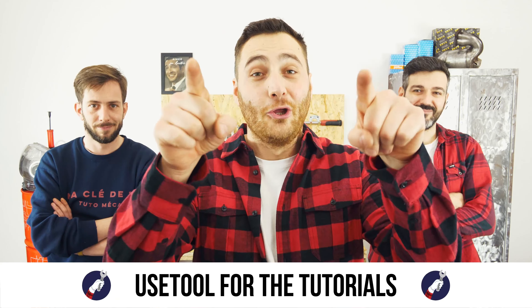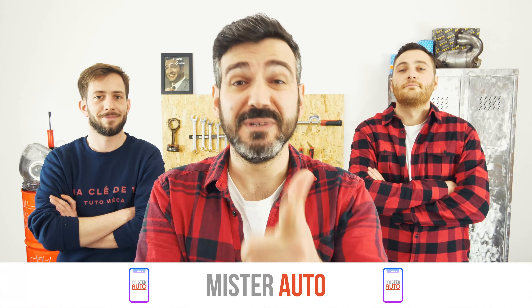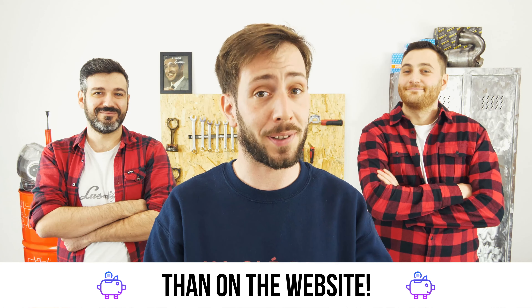Ready to open the hood? Use this tool for the tutorials. And for car parts, the right idea is the Mr. Auto app — easy, fast, and with better prices than on a website.